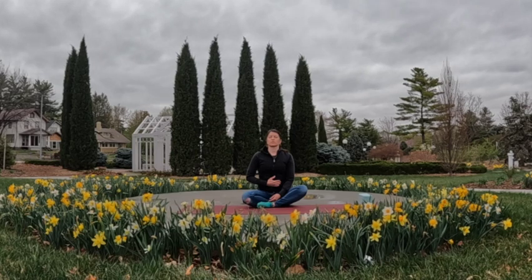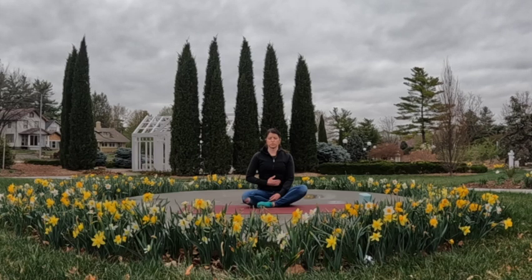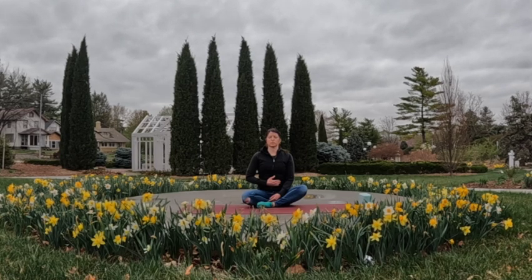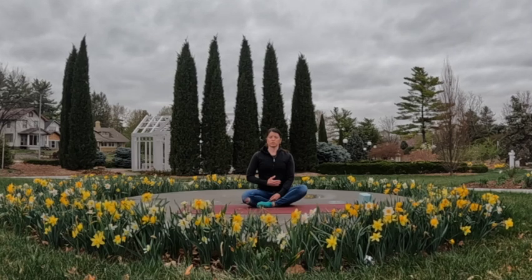As you exhale, everything just relaxes back out — the breath comes out, the torso comes back in towards your spine. A few moments breathing like this, just becoming more aware of your breath. The breath dictates when we move in our practice, synchronizing inhales with movements and exhales. Maybe one more full breath here.